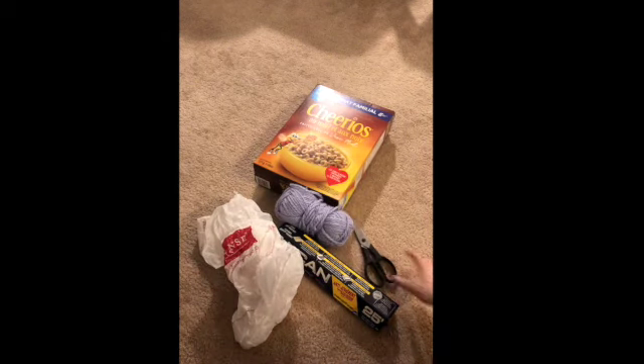First I'm going to need some materials. I got my Cheerios box, my aluminum foil, my plastic bag, some yarn, some scissors — don't throw scissors — and some tape.